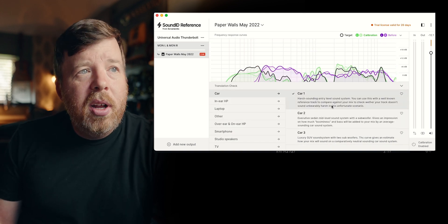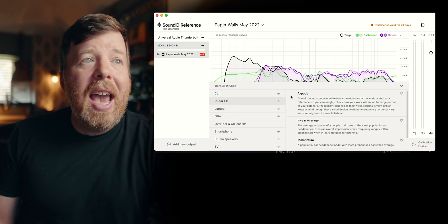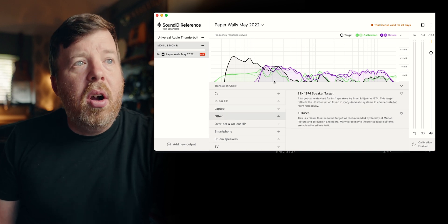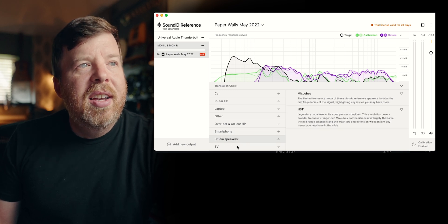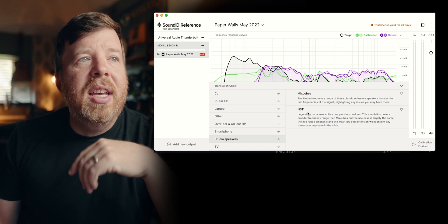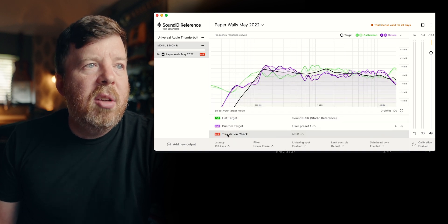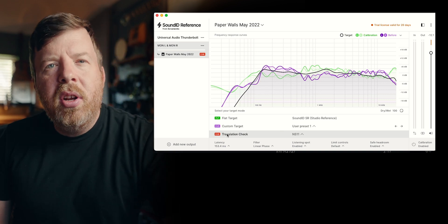This is a new feature that's really cool. You can listen to what a bad car sounds like, or in-ears. You can check what they sound like on AirPods, MacBook Air, MacBook Professional. And then there are some specific headphones, smartphones, studio speakers, TV. Like studio speakers — we have the NS11s, which is obviously going after the NS10s and the Mix Cubes. So small speaker, and you can see the way the curves look, which I think could be quite handy. You can try that out on the demo even if you don't have a measurement microphone.